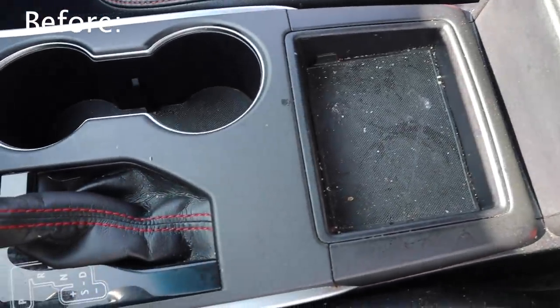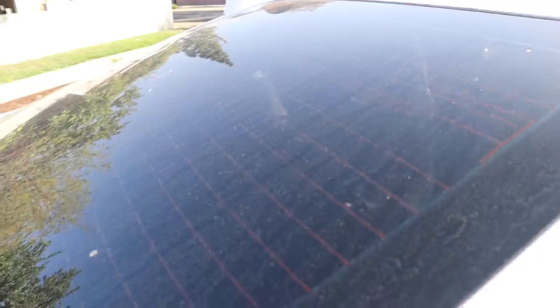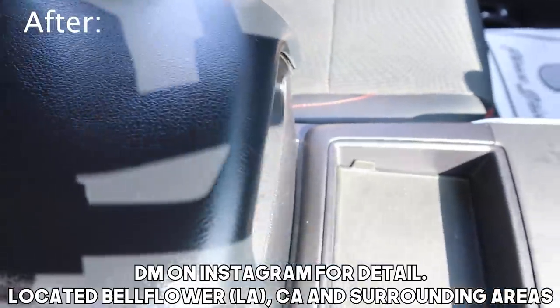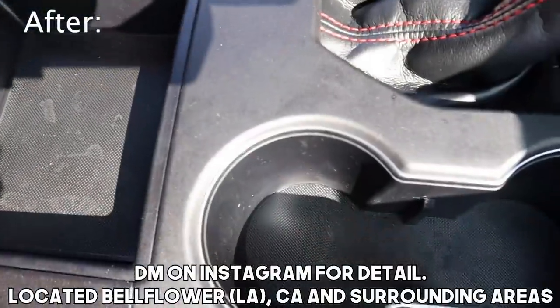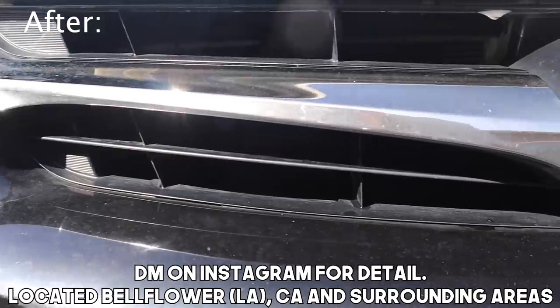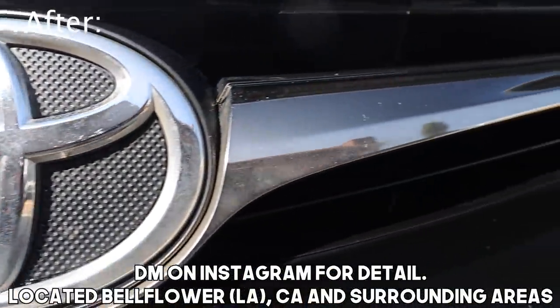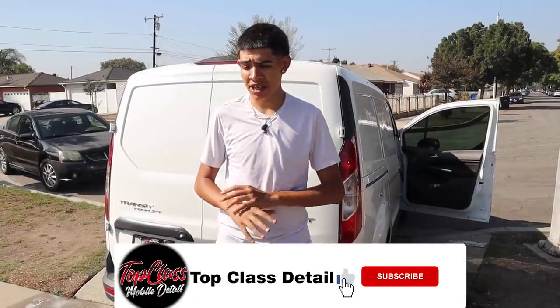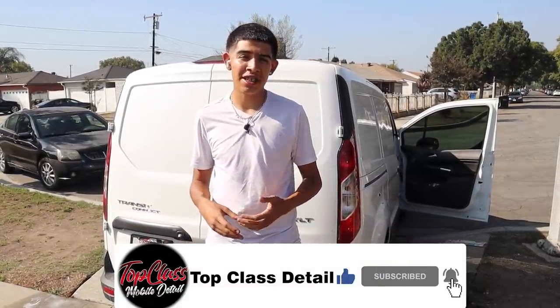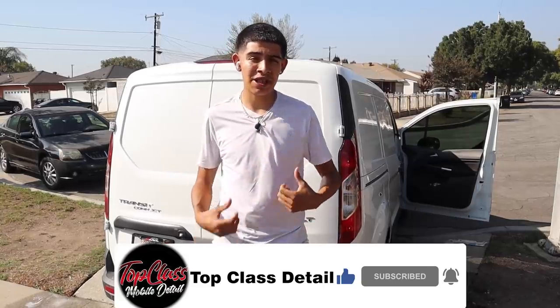This is James with Top Class Detail. In this video you've seen me detail this Toyota Camry with an express detail inside and out. You saw how the car looked before — a lot of trash, mess, and vacuum work — but we came here, got everything taken care of, and the customer is satisfied. If you enjoyed the content, make sure to like, follow, and subscribe. Follow me on Instagram and TikTok at Top Class Detail, and check the links in the description for all the tools used — brushes, chemicals, sprays. They are affiliate links that don't charge you anything extra but help support the channel.